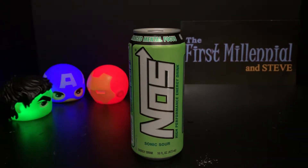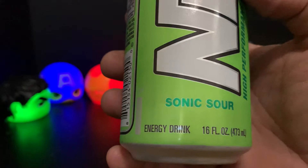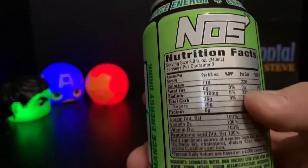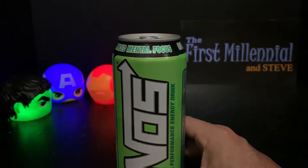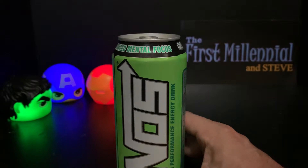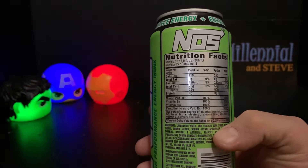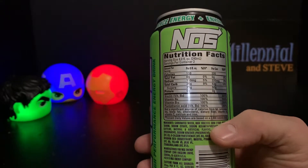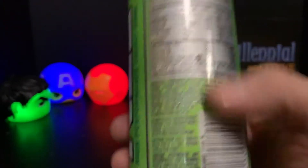...and now we have a new NOS Sonic Sour. I don't have a ton of experience with NOS — I've had the regular, traditional blue one. This is usually a low-cost alternative at your local stores, more of a two for three, whereas the Monsters are two for four and change, and the Bangs get up in the two for four to two for five range. So I don't know if this is your efficient energy drink — more power for less money.